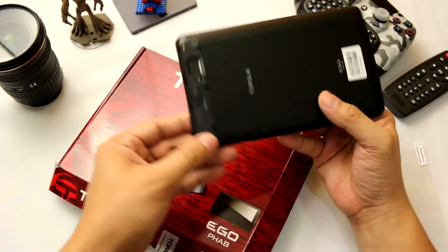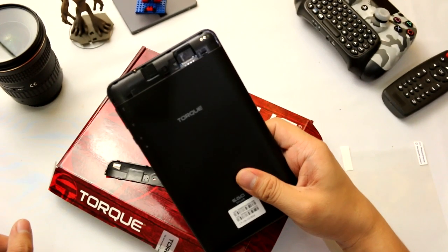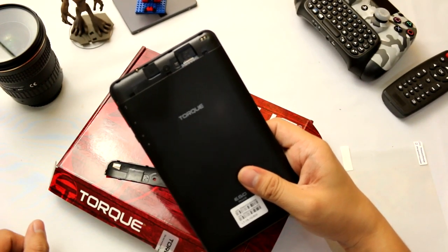Yep, and as you can see it's really quite the same as the Star Mobile Engage 7i.